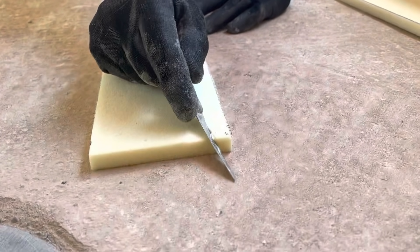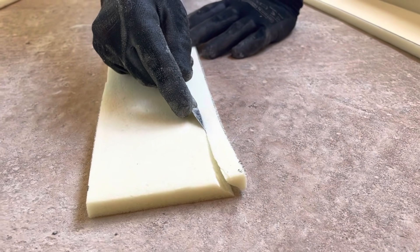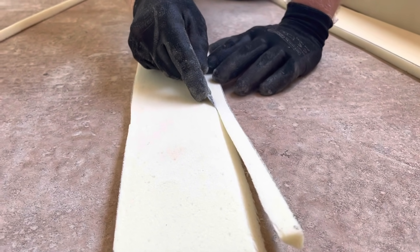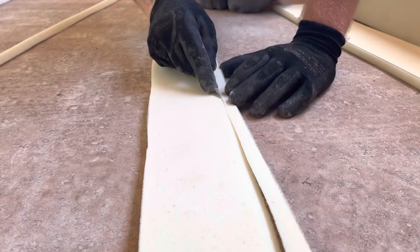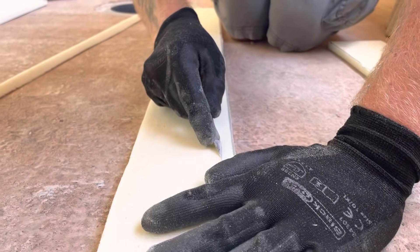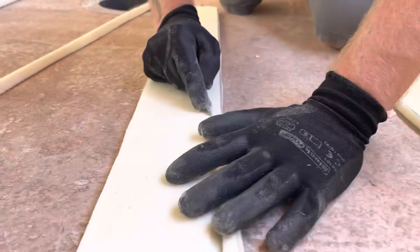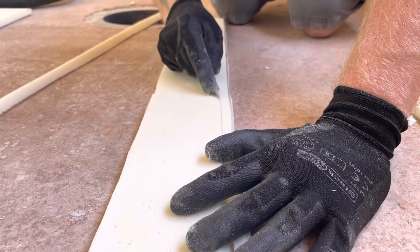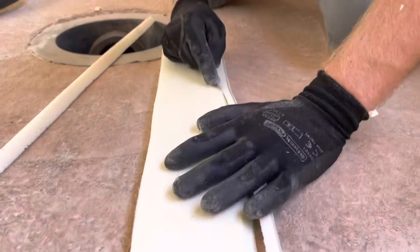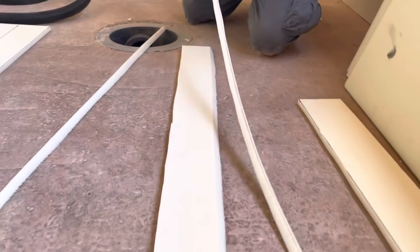Look, already going long — look, that's coming out really well actually, mate. That's coming out really nice — now that's gonna go down there like that.